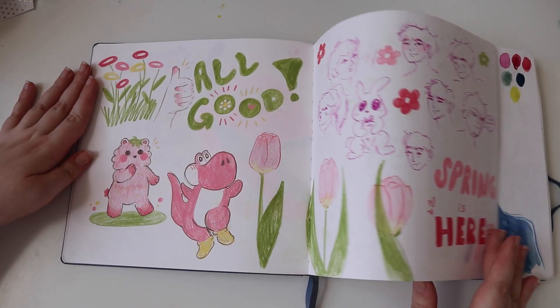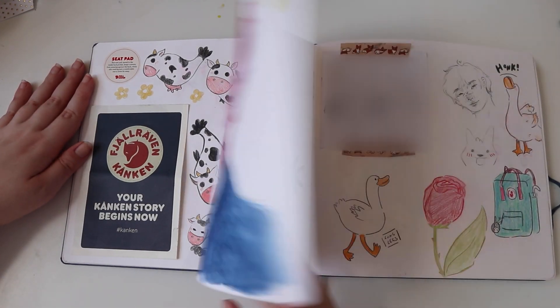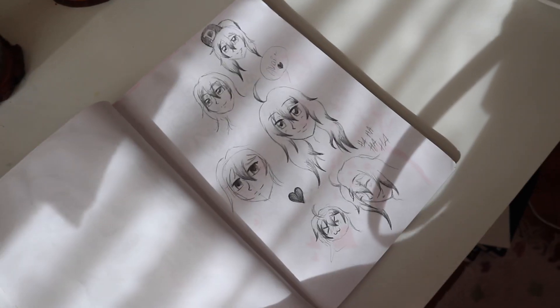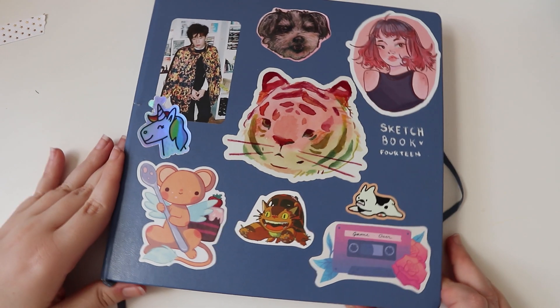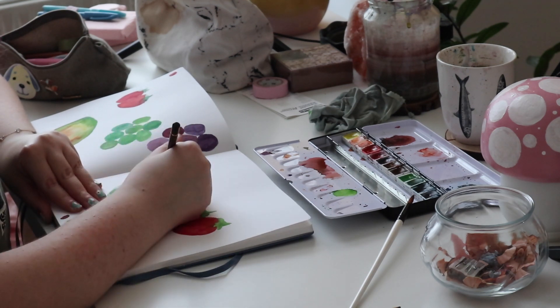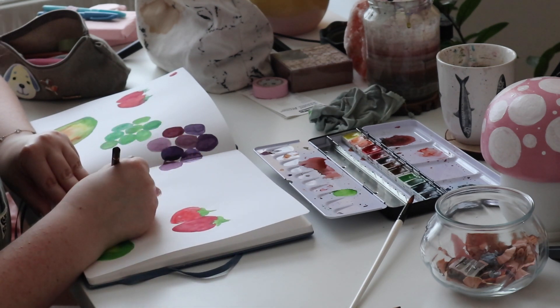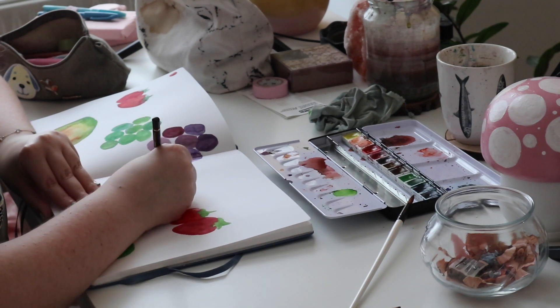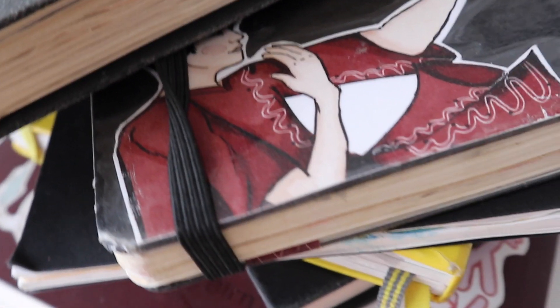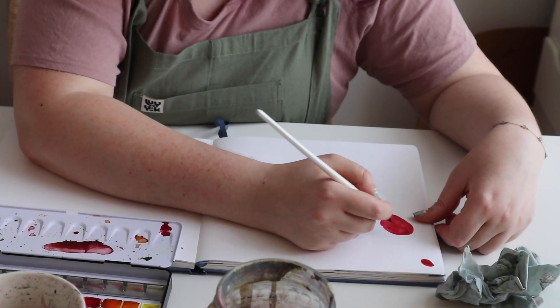Before we get started, let's talk about my own sketchbook journey. I started using my first sketchbook about eight years ago and I'm currently on my 14th sketchbook. I really got into using sketchbooks four to five years ago when I was in art school, and I've had my fair share of mistakes and abandonments, but also the best times. So let's get started!